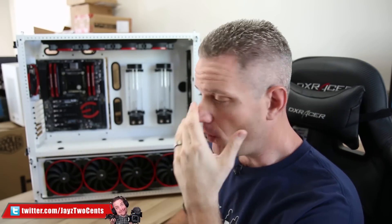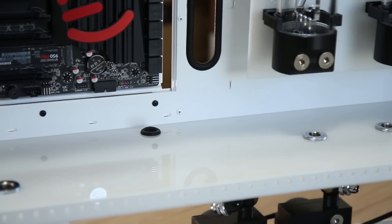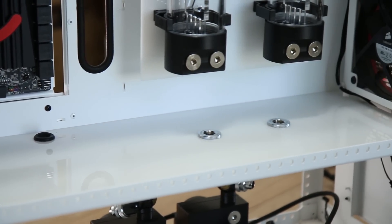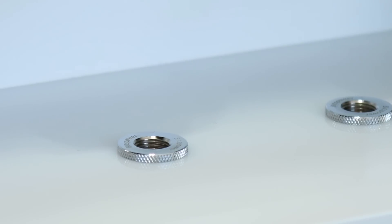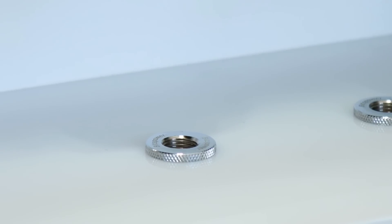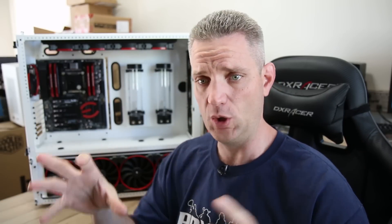What's up guys, JaycewCents here back in my workshop bringing you another video — one straight from the Ask Jay archives that I get asked quite a bit. This particular question is going to be about the fittings I use to make pipes pass through solid things, like through the floor, through the back of the case, whatever. So it's not going to be a very long video — more like a water drop type of video, just a droplet.